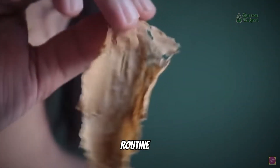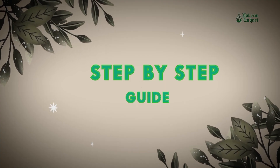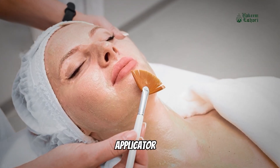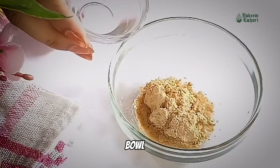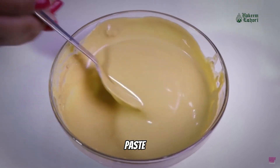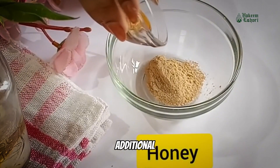Using Moultani Miti in your skin care routine is simple. Here's a step-by-step guide. Start by gathering the following items: Moultani Miti powder, a mixing bowl, water, and a clean applicator. Take a small amount of Moultani Miti powder and place it in the mixing bowl. Add water gradually and stir until you achieve a smooth, lump-free paste. You can also add other ingredients like rose water, yogurt, or honey for additional benefits.